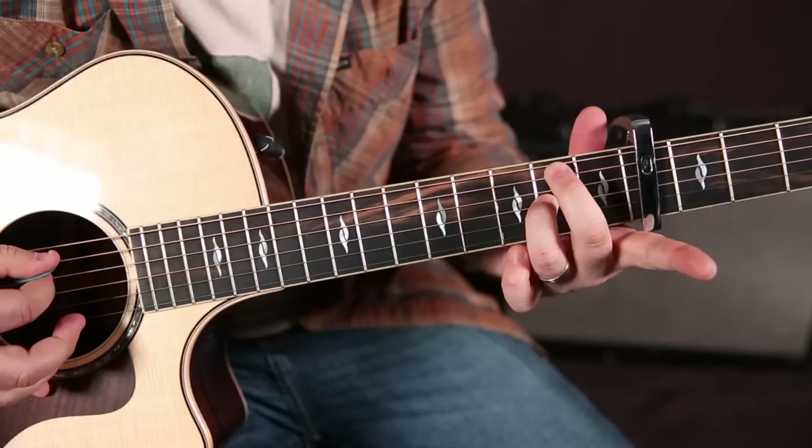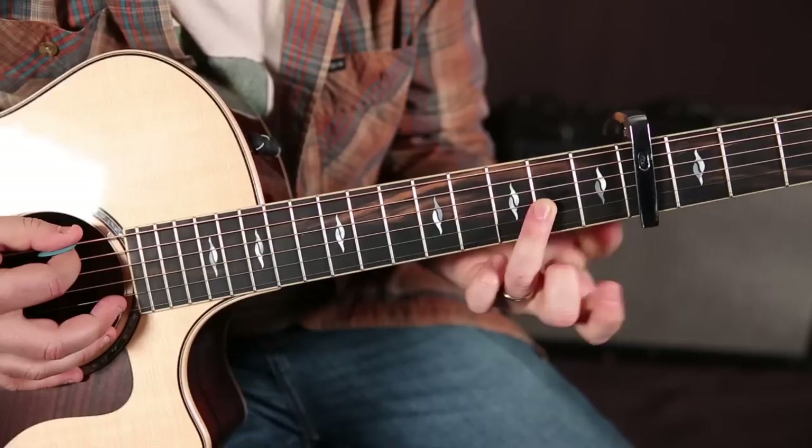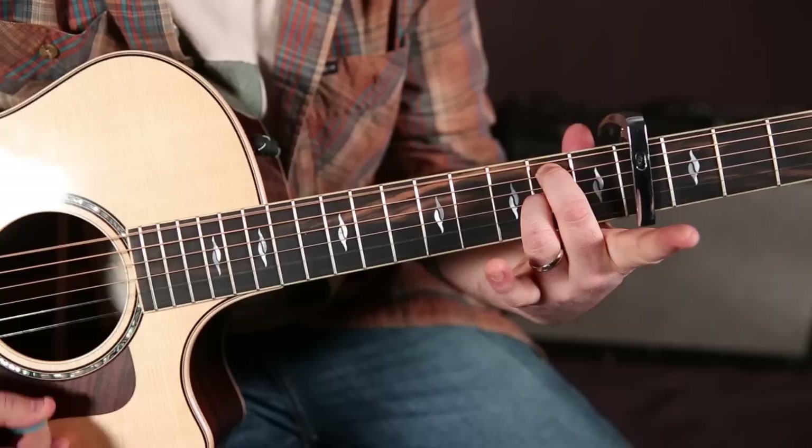Move your middle finger to the second fret of the A string. Ring finger hasn't changed. And now you have an E7sus4 chord. Looks like an A7, but an A7 would be right there — this is up here.